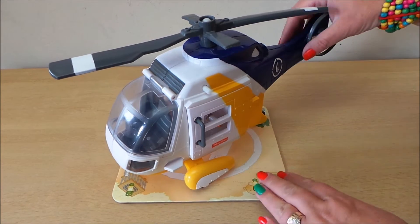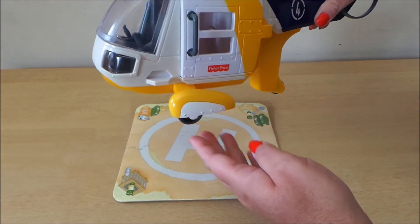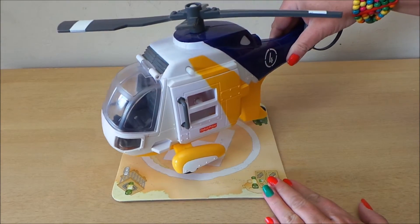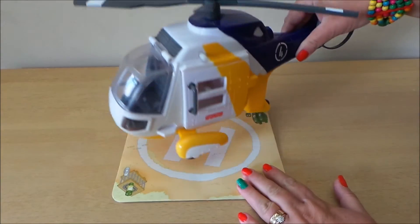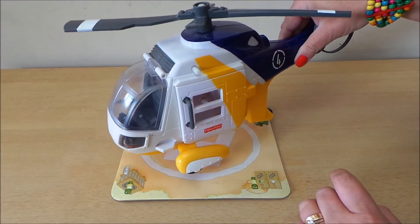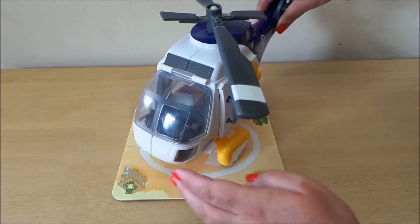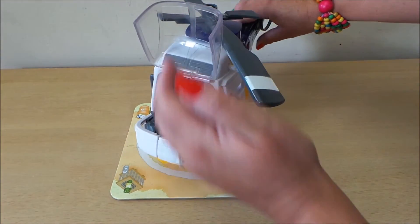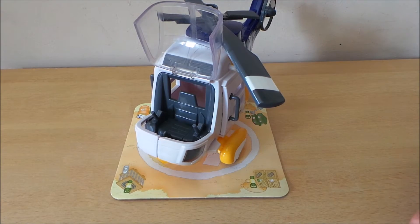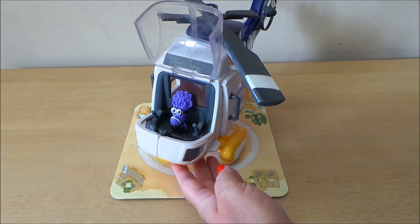Here we go then guys — we've got a Fisher Price Mattel Air Ambulance helicopter rescue vehicle. It comes complete with wheels at the bottom, a helipad to land your vehicle, rotary blades on the top, and the front lifts up for the driver. I have a driver here who's very much wanted to do this, so here we go.